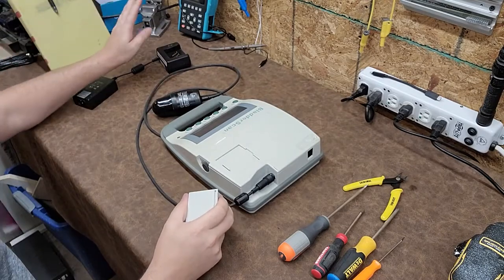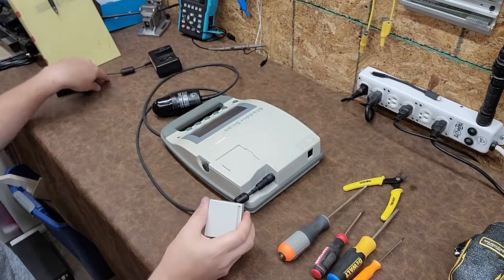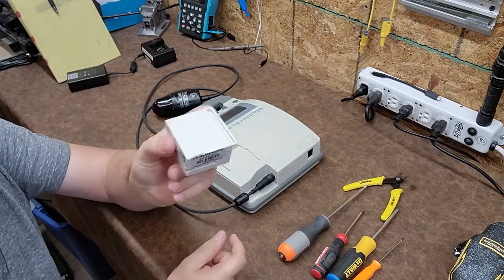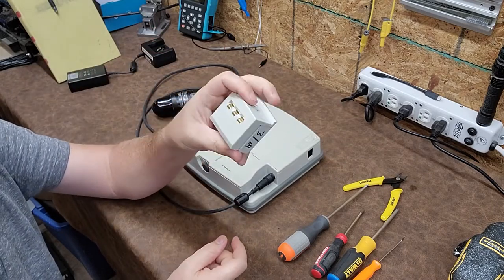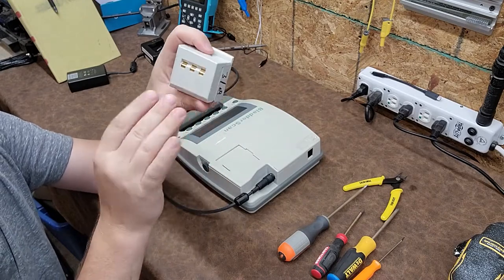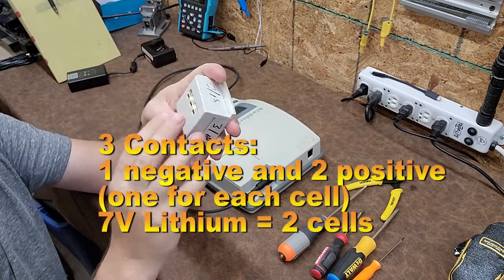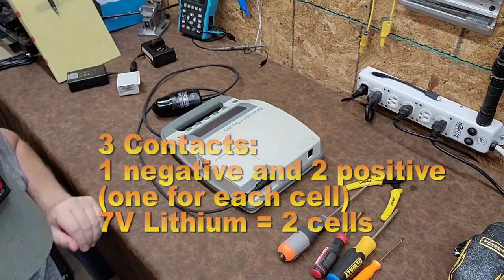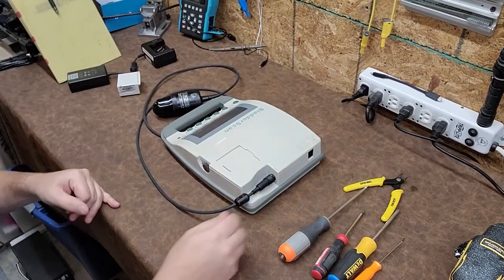You can tell the cable is a little thin, and right here by the strain relief you can already see there's a little bit of a weak point. This one does work but that is a weak point and a point of failure. I might actually open that charger up as well and look at the circuitry inside it. Medical batteries as I said in another video do have some internal monitoring — there are three terminals, which obviously means they're monitoring something in here.